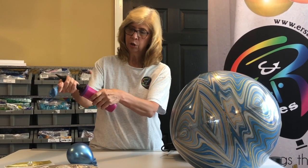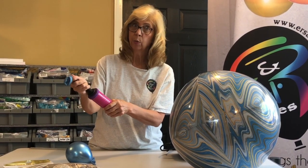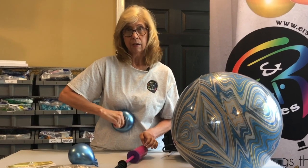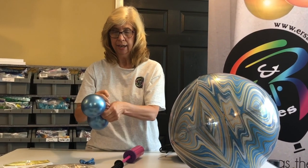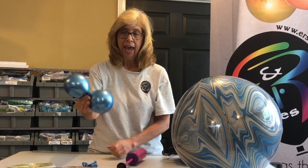Do your next balloon. Push the handle down and pump it three times — one, two, three. Make it round, and tie your balloon tight. And there's your duplet.